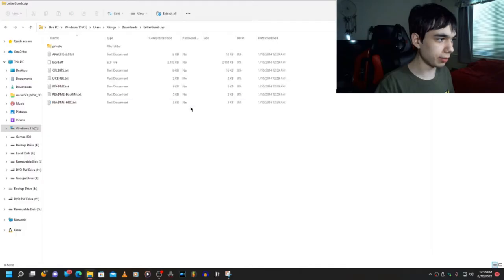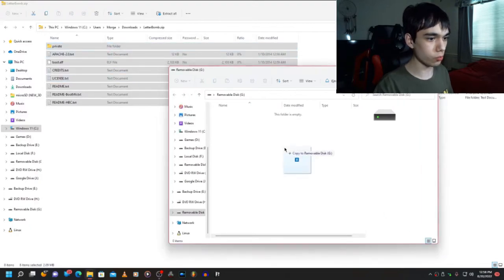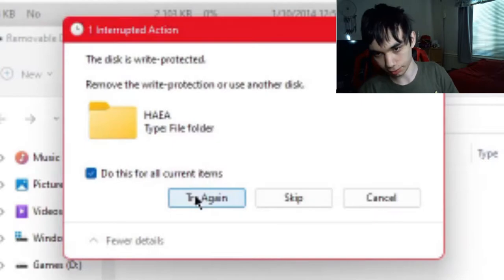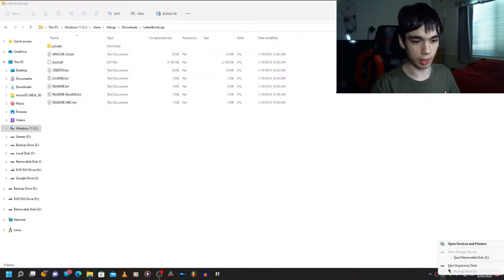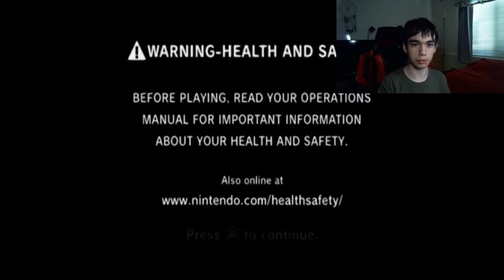Plug your SD card into your computer, open the zip file, go to your SD card, and then drag and drop all the files to the root of your SD card. Okay, it's working now. So once everything's ready, you can now eject your SD card from your computer, put it in your Wii, and turn your Wii on.